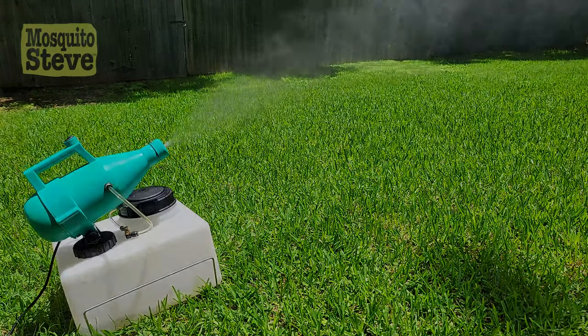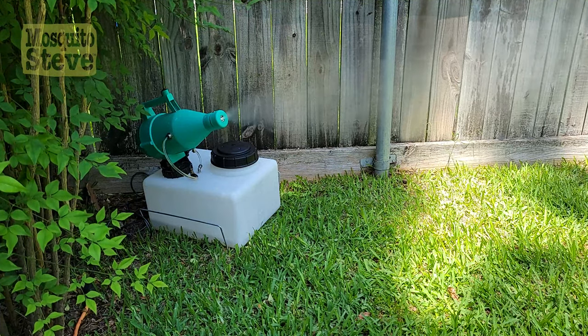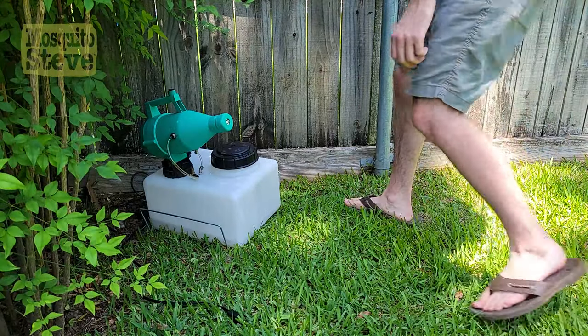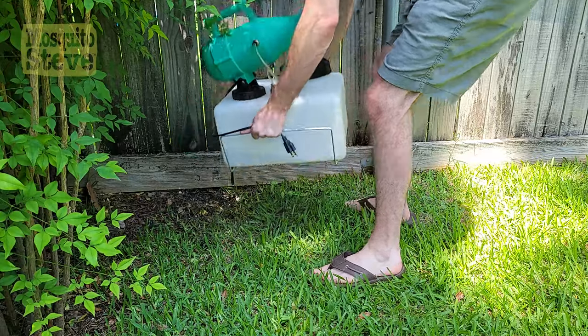This portable yard sprayer covers one quarter acre in a shower of Mosquito Steve's powerful all-natural repellent. The Model 14 is lightweight and portable, and much more affordable than other misting solutions.